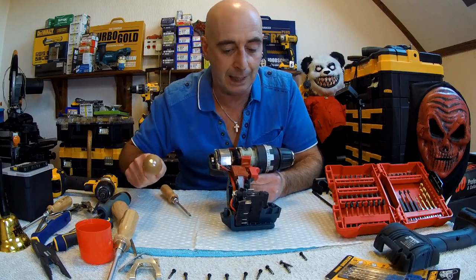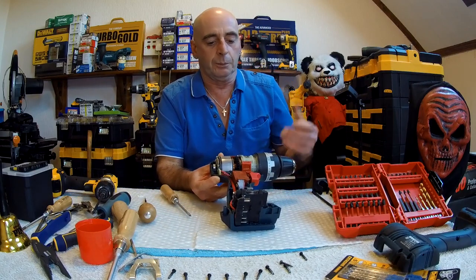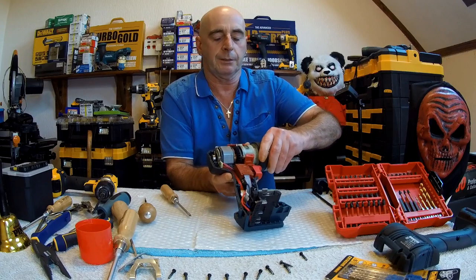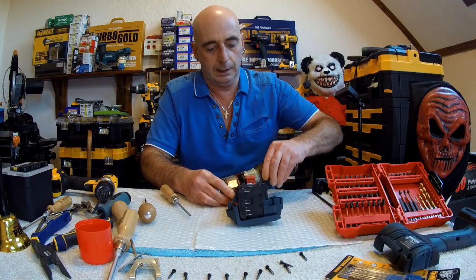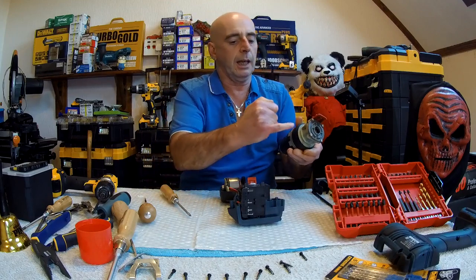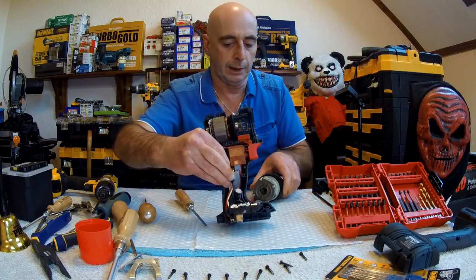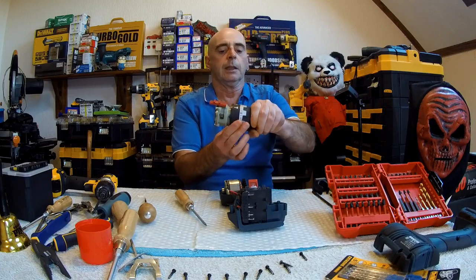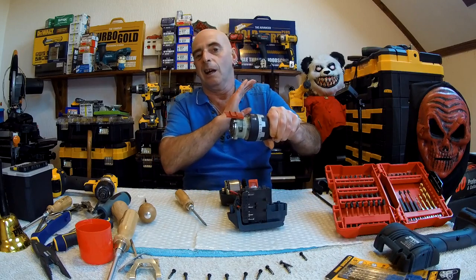So we've got this assembly here now — let's see how we get it out. A bit of wiggling and wobbling and there we go, it's coming undone. We'll probably have to lift it up a bit. This edge here fits into that groove around there. So we've got it apart. And as I said — if your gearbox and speed selector fail, I can understand replacing the whole lot.